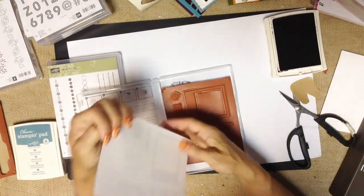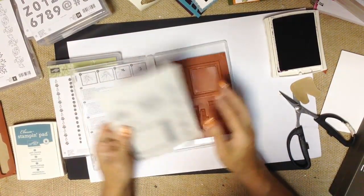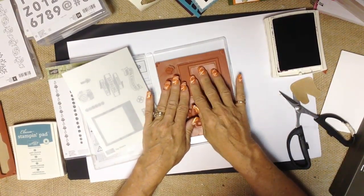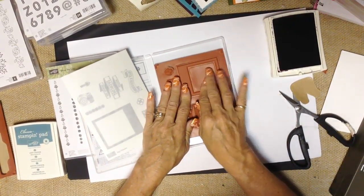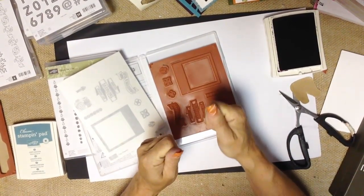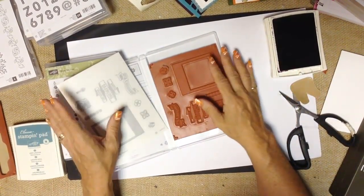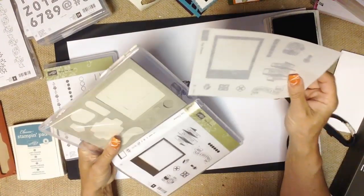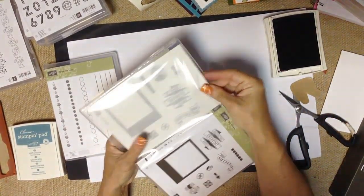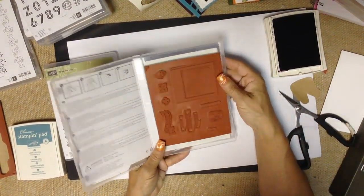There are two schools of thought on the clear mount labels. Some demonstrators love to use them so they know what the stamp is. But some of us think that labels don't allow the stamps to adhere as easily or snugly to the clear blocks. Personally, I'm not a label attacher — I take my clear labels and put them in the back of the sleeve so they're there if I decide to sell or pass them on to somebody else.